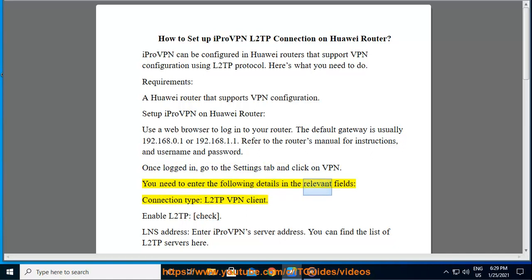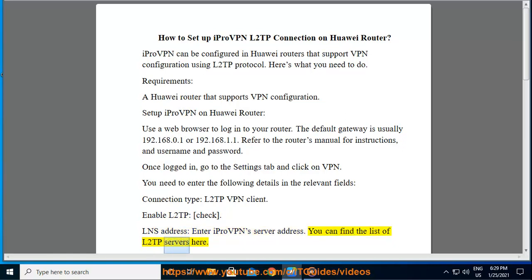You need to enter the following details in the relevant fields. Connection type: L2TP VPN client. Enable L2TP: check. LNS address: enter iProVPN server address. You can find a list of L2TP servers here.